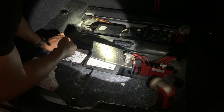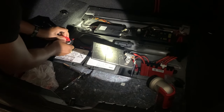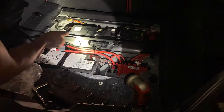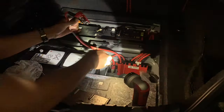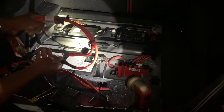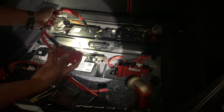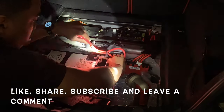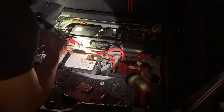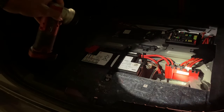I'm about to take the positive terminal off and then try to start it again. I already took the negative terminal off. Sorry for the lighting, but I'm really excited to see what's gonna happen. So this is the new one, this is the old one. I'm about to put the new one on — the positive terminal is on now — and then put the negative terminal on and see what happens.